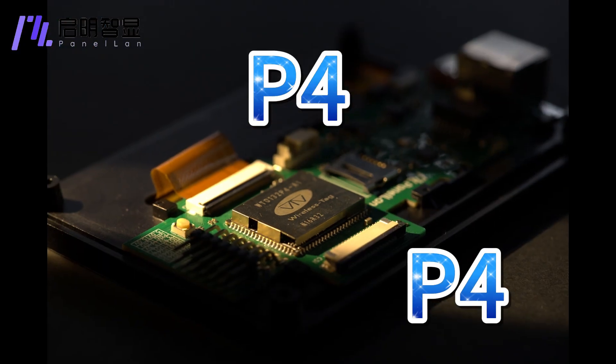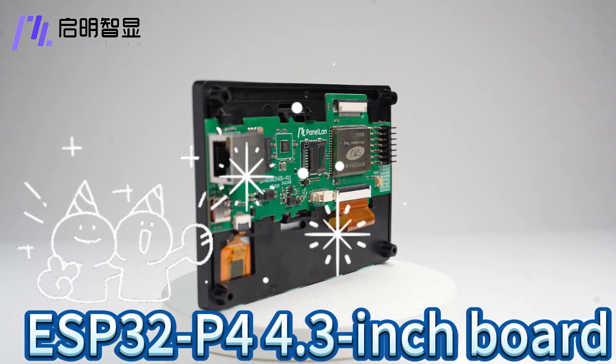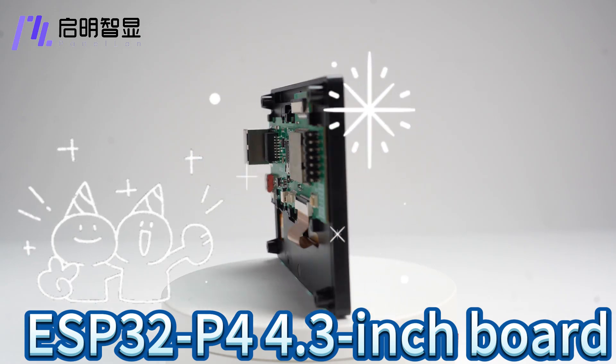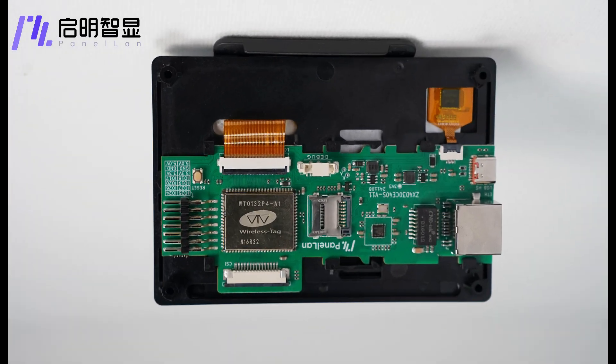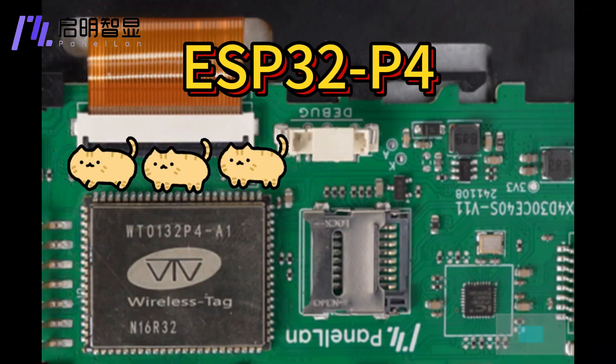It's P4. The ESP32-P4 4.3-inch development board is now available, featuring the ESP32-P4 chip.